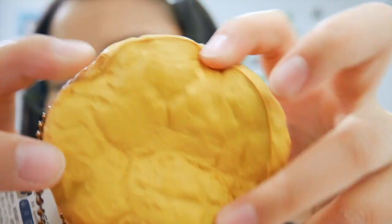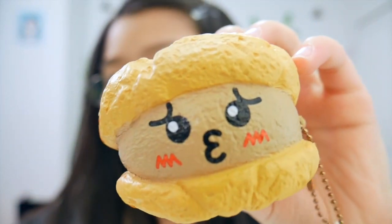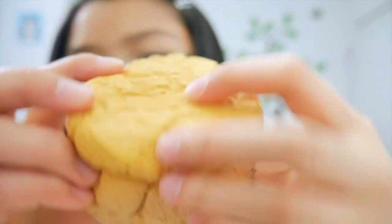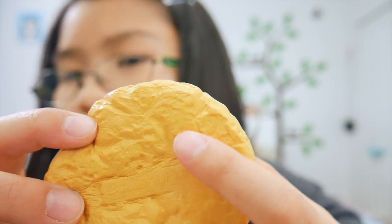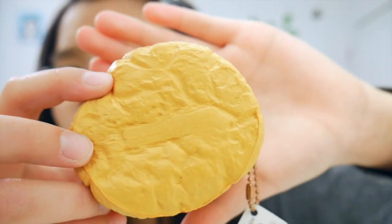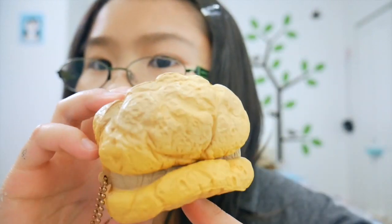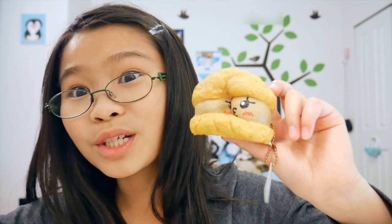Back to the squishy — it is super duper soft and really slow rising, and it's also very detailed. The bottom has a little rectangle part that says Squishy Fun, easier to see in real life. The back is still rising — that's how amazing this squishy is, and that's why you should buy it.